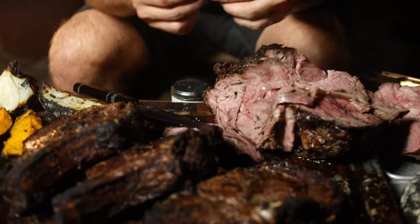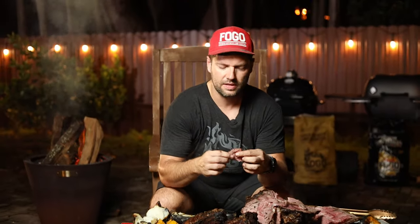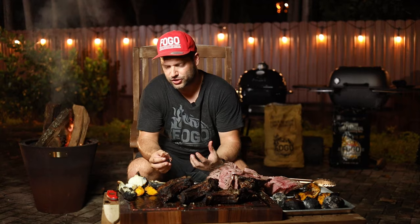I don't prefer it this way because you get a lot of the meat flavor, but you only get a little bit of the crust, and the crust is where the flavor is. So I would personally cut it into individual steaks, about an inch and a half thick, and then sear it again just to get that extra crust.